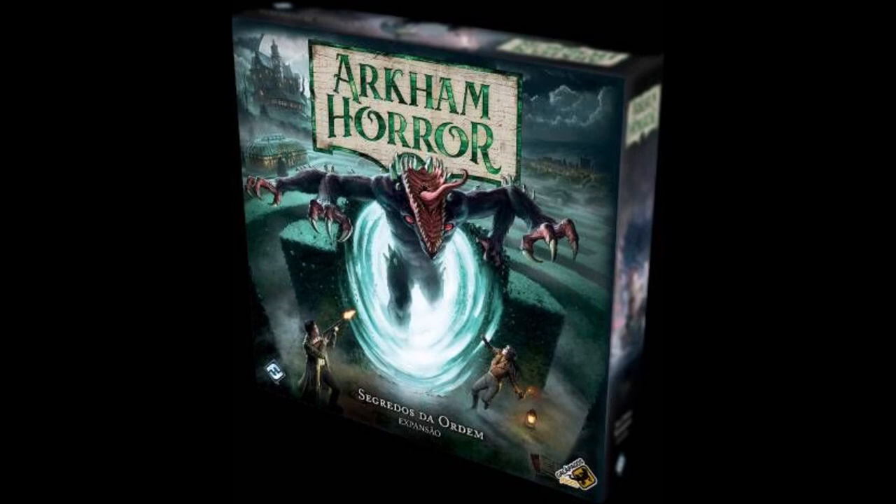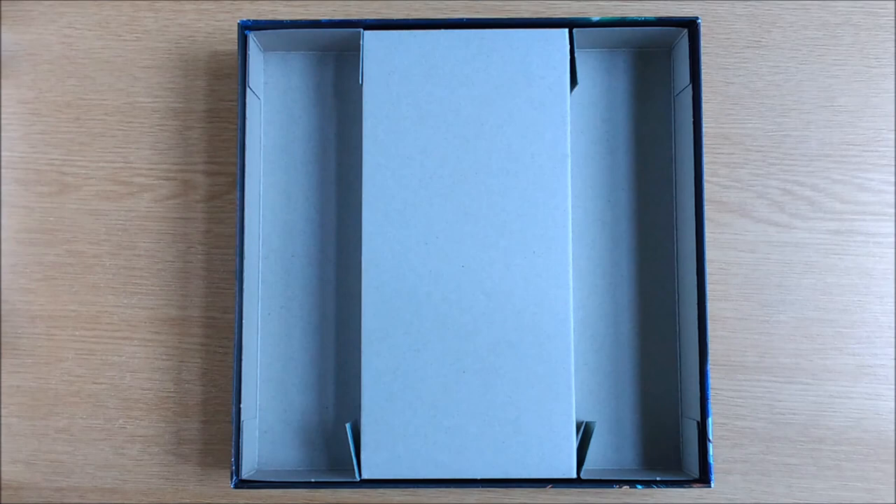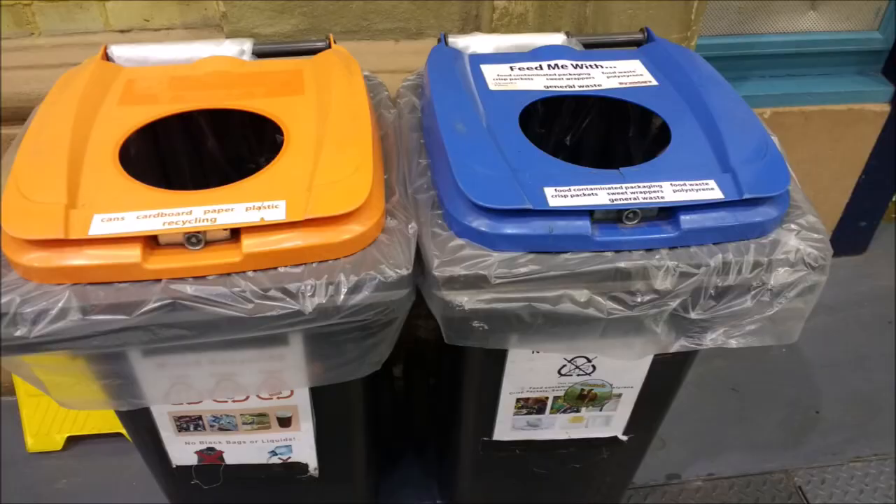The insert is also a thick card monochrome printed item. Unfortunately due to the size, it is the only FFG insert that gives you less room in the box if you flip it over, with barely enough room for the mini cards, let alone the full-size ones, which are obviously too tall to stand up on their side either. For this reason it may end up as a casualty in the recycling.